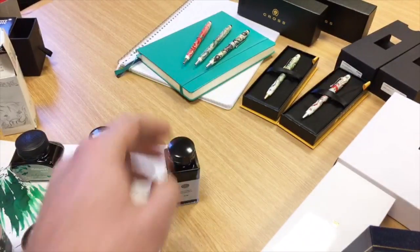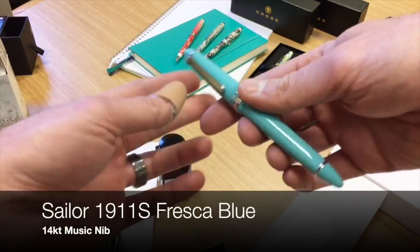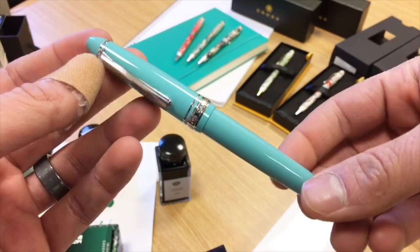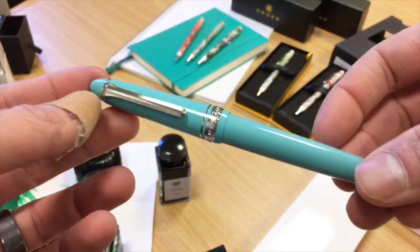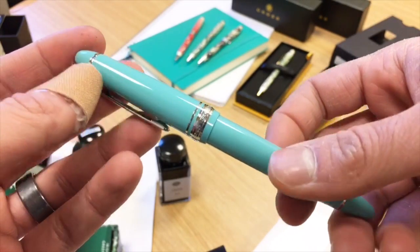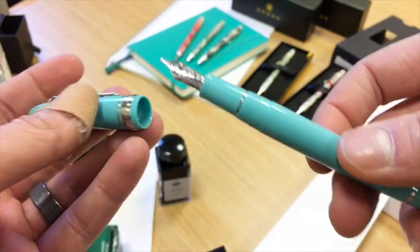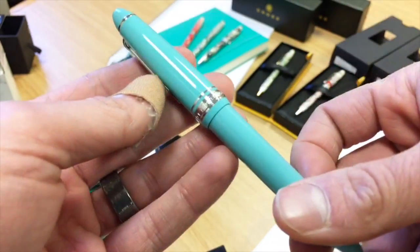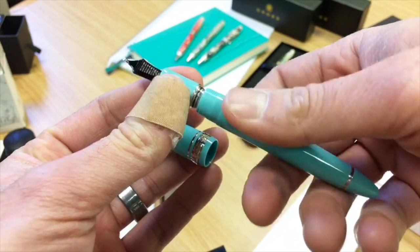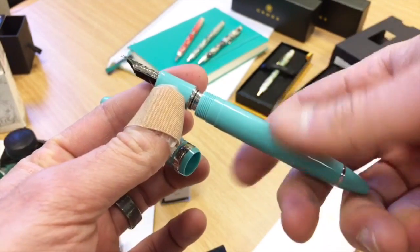I loaded up our next item — the Sailor 1911 in Fresca Blue. The Fresca Blue is essentially like a Pantone color resin; they picked a really beautiful robin's egg blue, turquoisey sort of blue, and matched it with silver trims and a rhodium-plated gold nib. This is in the 1911 standard size. It uses cartridge or converter — I've loaded it with the Sailor standard converter filled with Aurora Black. It also uses Sailor cartridges.